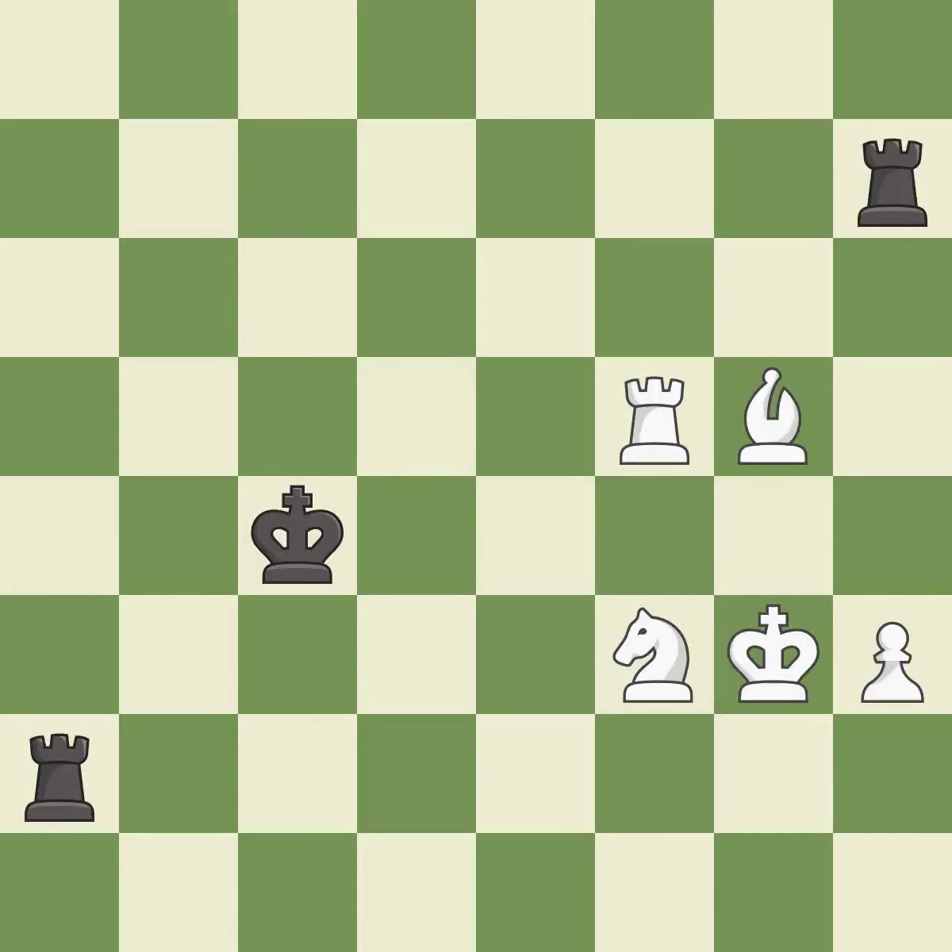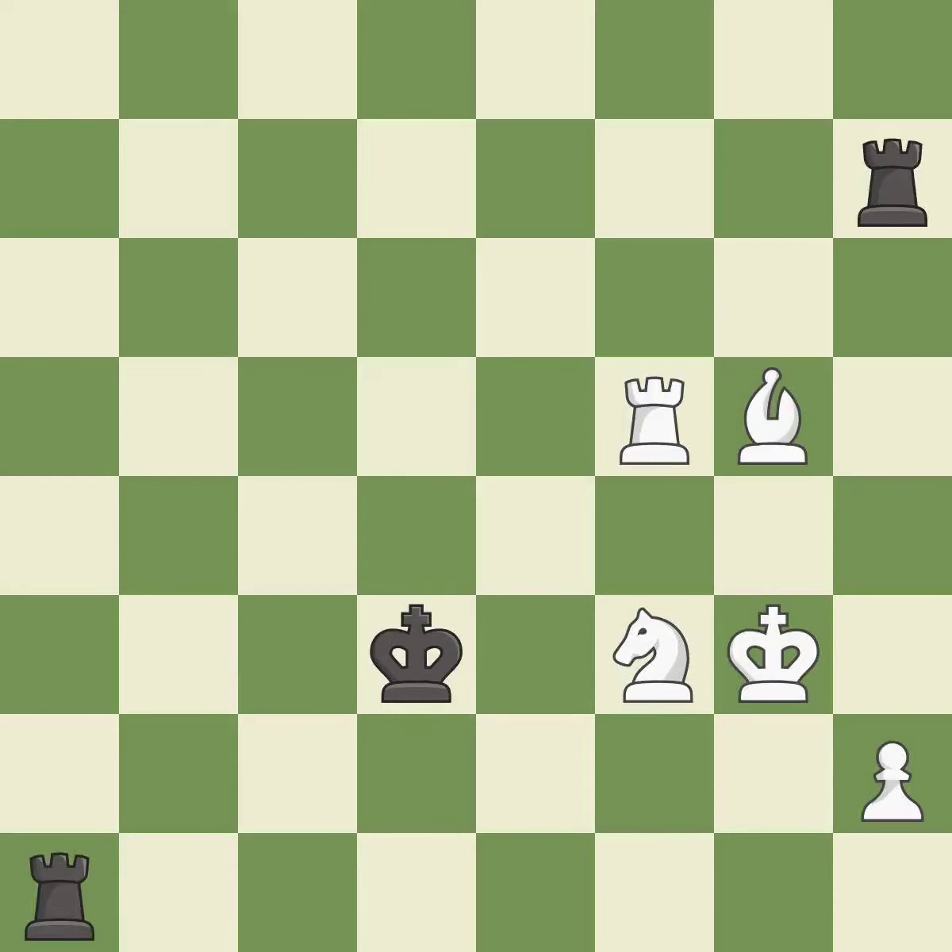There were worse moves, but also something much better — it is an inaccuracy. This is not the best — it is an inaccuracy. This is not the right idea — it is an inaccuracy. This ignores an opportunity to double rooks on a single file — it is an inaccuracy. This is the strongest option — it is best.